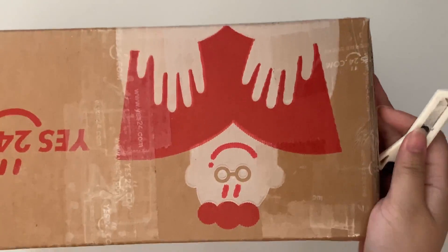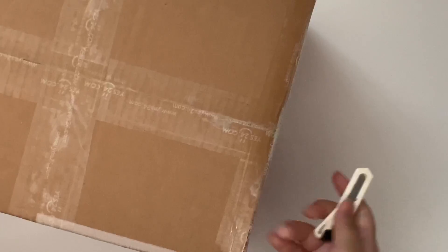Hi everyone, I'm back with another unboxing today. I think I have the WayV light stick in this box — I haven't ordered anything else from Yes24 in a while, so I think that's what this is.